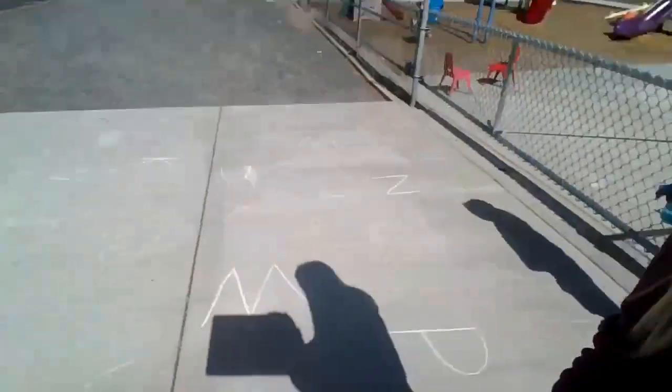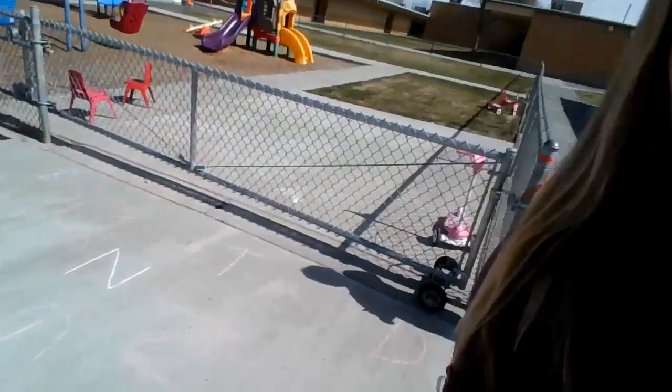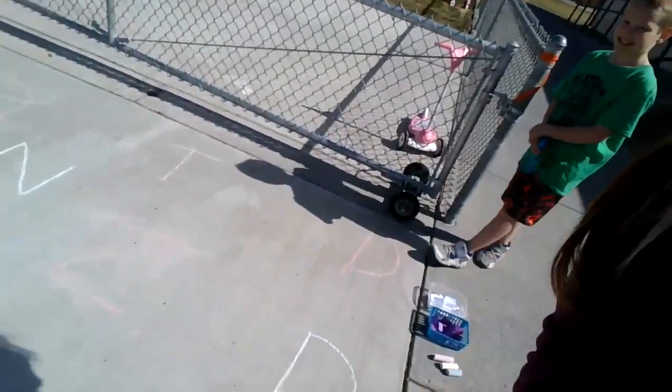We're outside and it is super sunny — I'm so excited to show you this! We came out here a little earlier and we wrote letters on the sidewalk. These letters were written with our chalk.